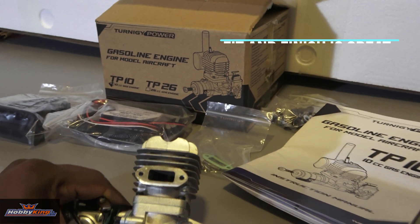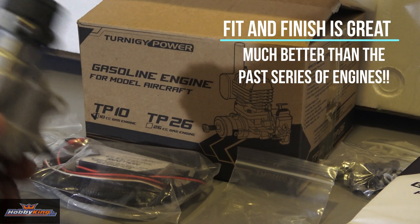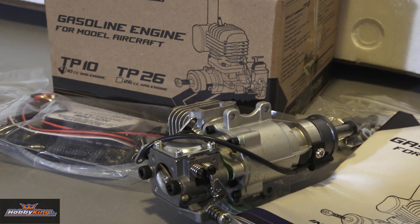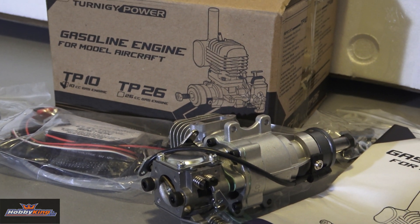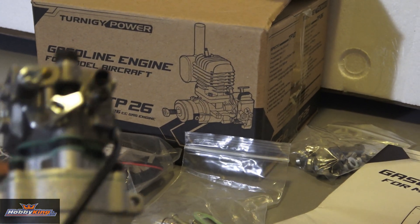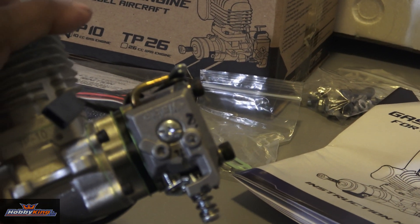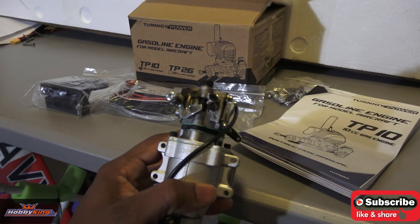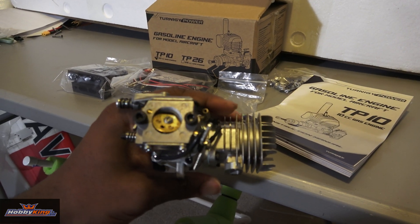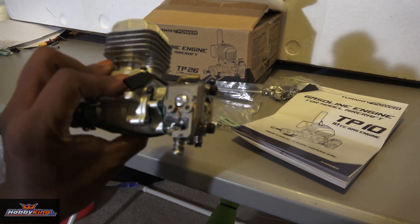This line from Turnegy is actually coming from 10cc's all the way to 35cc's. The 35cc is going to be a traditional gasoline engine. It has a genuine Walbro carb. We know how Walbro carbs function — we know how reliable they are. And the price point is going to be dead on. It's a really nice-looking engine for its size.